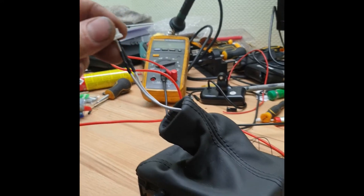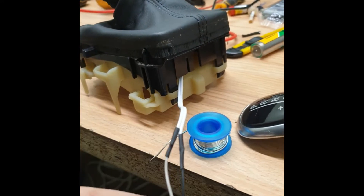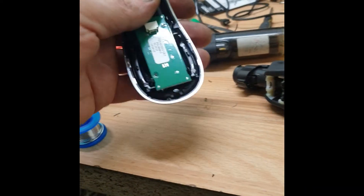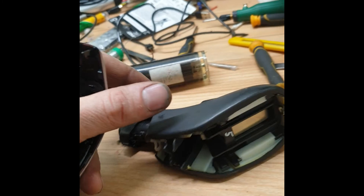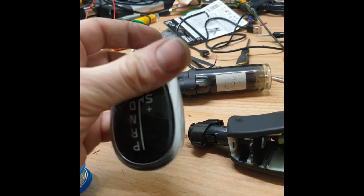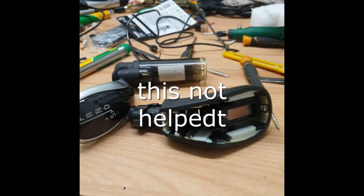Now I have made a new cable, got it connected, and it's working.